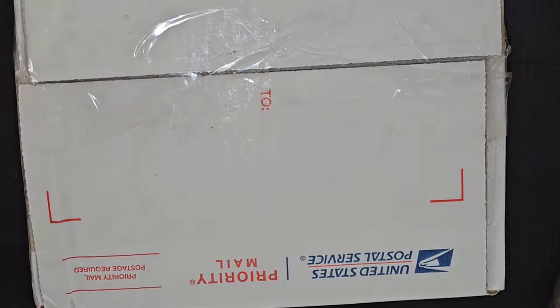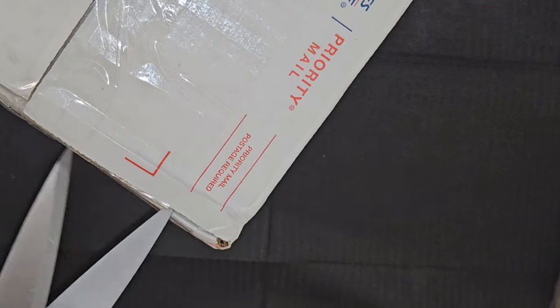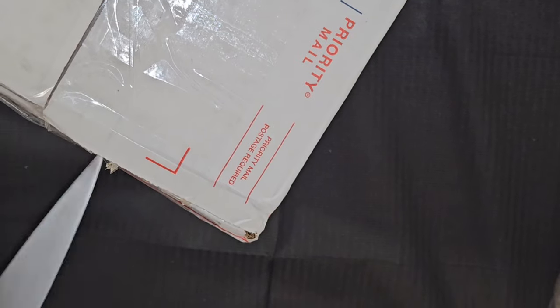Let me move all this stuff so we can get to the other box. That was the first scoop — it was $20. Now we're going to open up the next scoop I got, which was also $20. They did package them separately, not in one box.